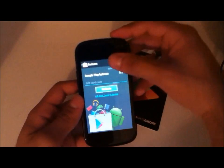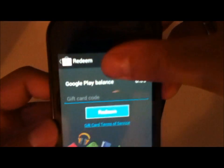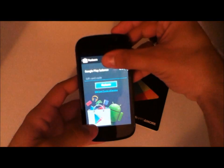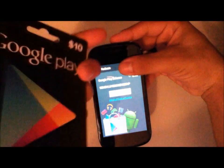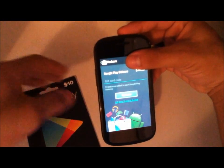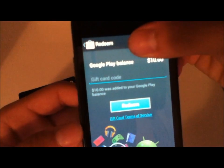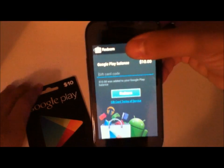It will bring you to this screen. All I'm doing is covering up my email address. It will bring you to this screen and it will show you the balance that you have and the gift card code where you can enter it. So after you're done typing in the code, which will be on the back — you just scratch it off. And now it says $10 was added to your Google Play balance and the balance now reads $10, and it gives you the option to add another code.